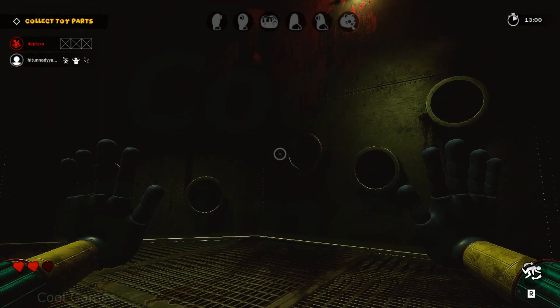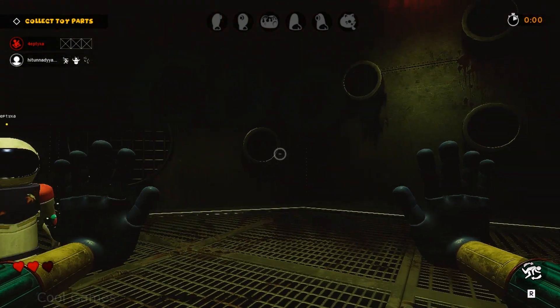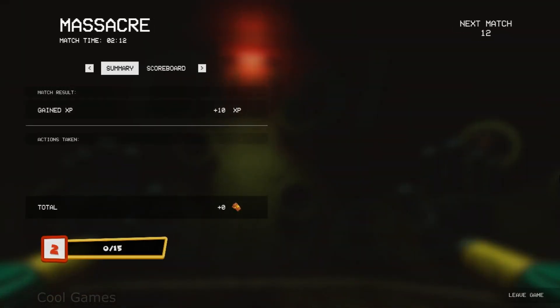I'm gonna use a pot on a knife. It's a pot.